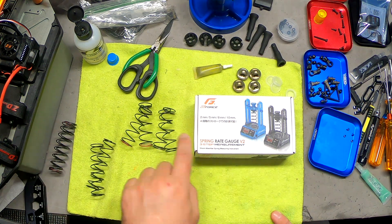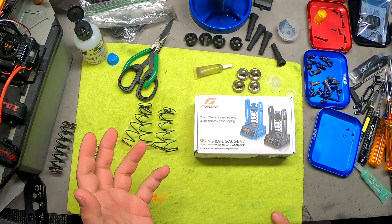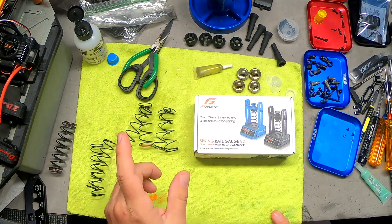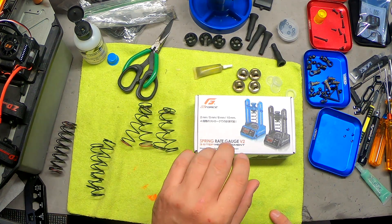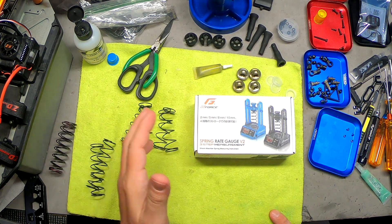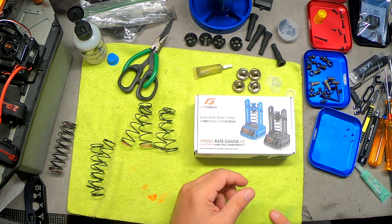If you use this process where you measure each one — let's say you've got three by TLR and you've got a couple by Associated — you can see where those Associated springs fit in between the TLRs and figure out what your gradient is. Then you can try them in order of stiffness to get your setup correct.